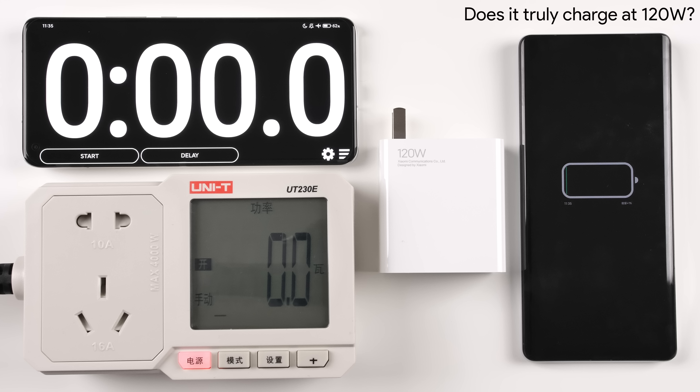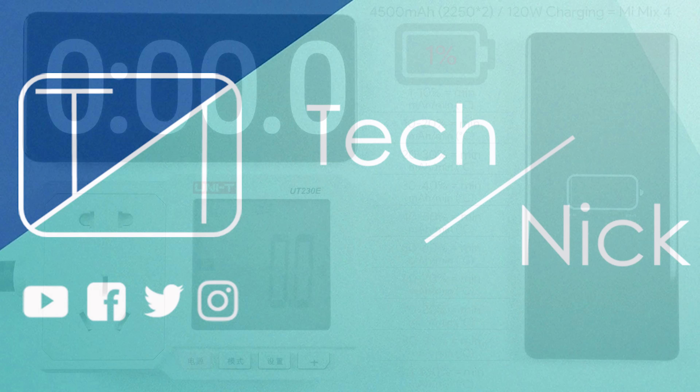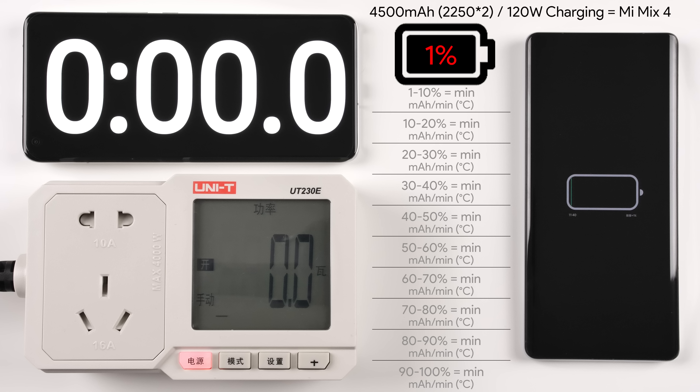This is TechNik, and without further ado, let's find out. Before we get things going, it is worth mentioning that we have the battery percentage of the Mix 4 at the top of the screen. We will be doing different brackets throughout the test: 1–10%, 10–20%, so on and so forth.